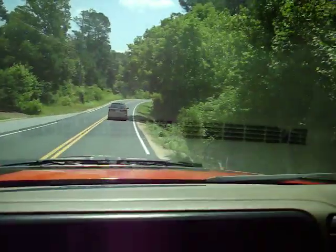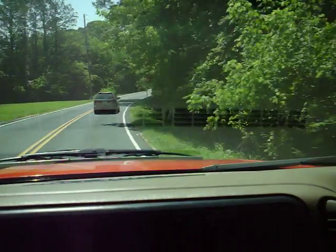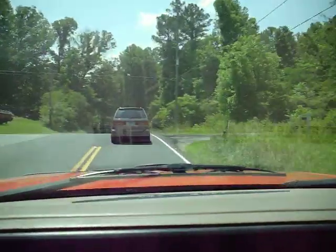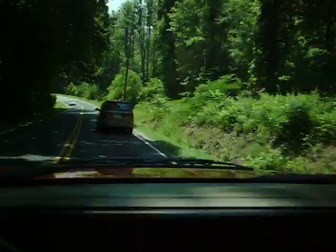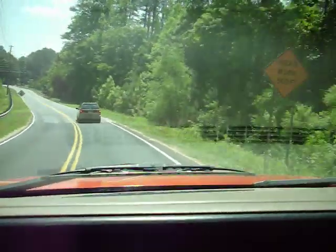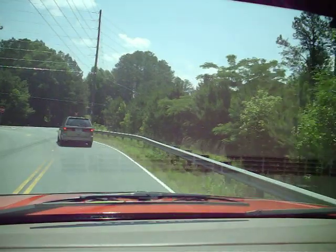Out here on the main road, it's got plenty of pickup. Shifts properly through the gears, doesn't slip. We're already here in third gear and the RPMs are just under 2,000, doing about 40 miles an hour. It's a real head-turner — it took me about 15 extra minutes to pay for my fuel because everybody was asking questions about this truck.